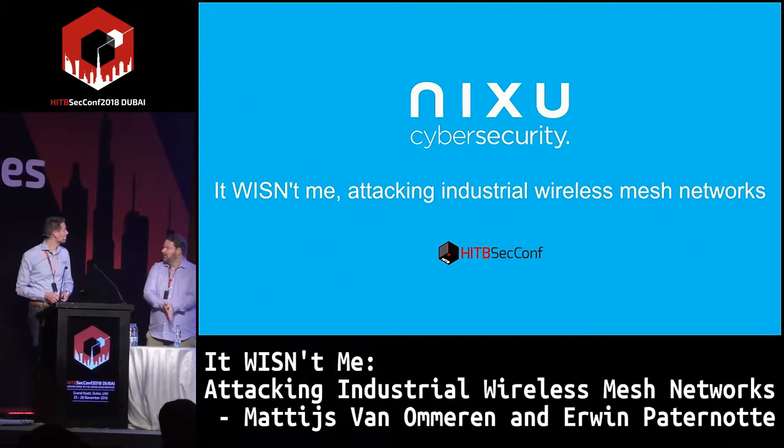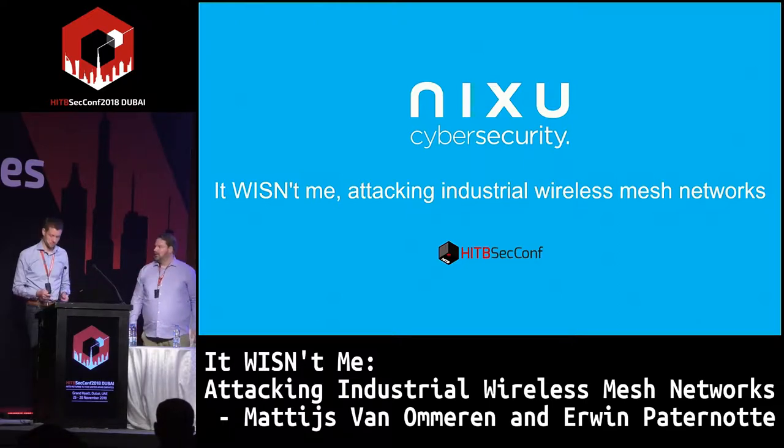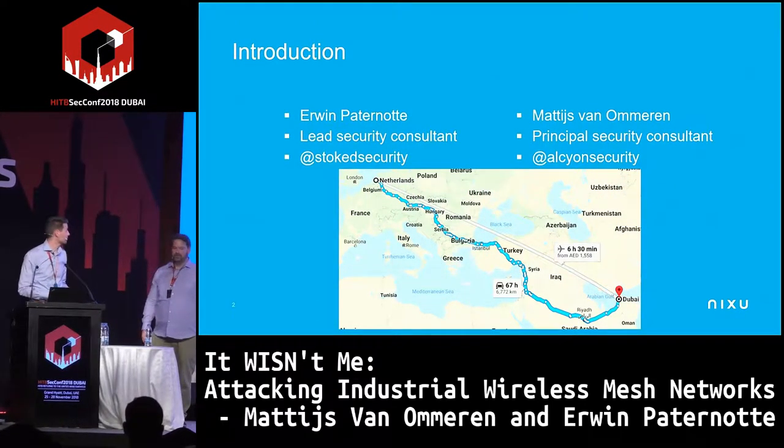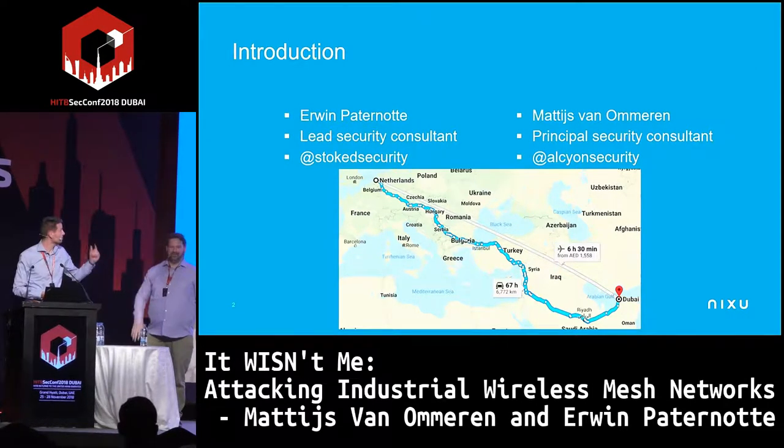Thank you for joining us today on the presentation about 'It Wasn't Me: Attacking Industrial Wireless Sensor Mesh Networks.' I'm Aaron, this is Matthijs. We're both from the Netherlands.